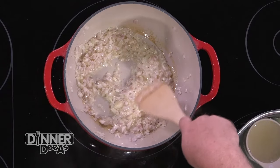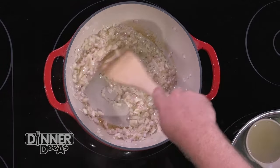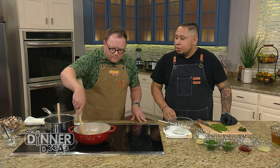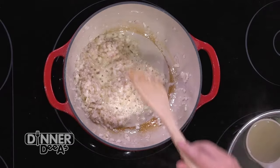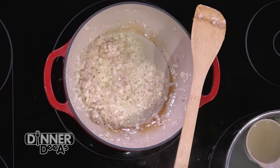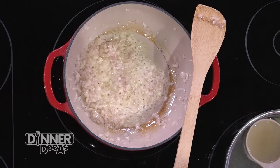Shallots are sweeter than an onion. If you don't have shallots, you can always use a red onion as well. You're going to keep on cooking them down, let them do their own thing, let them brown up. We're looking for them to brown up a little bit — you want them to get to the point where they're a little bit translucent, and then we take them just a little bit further.